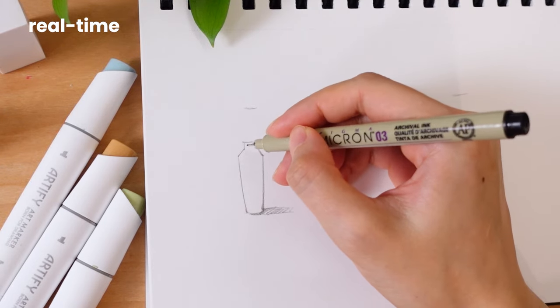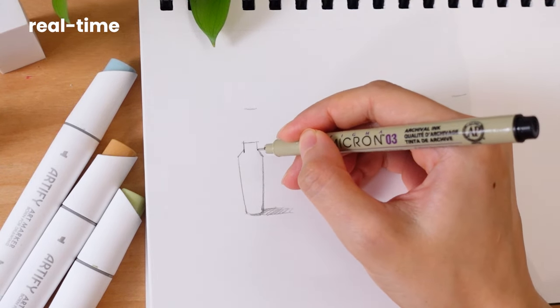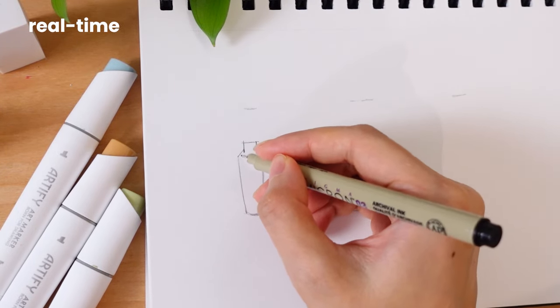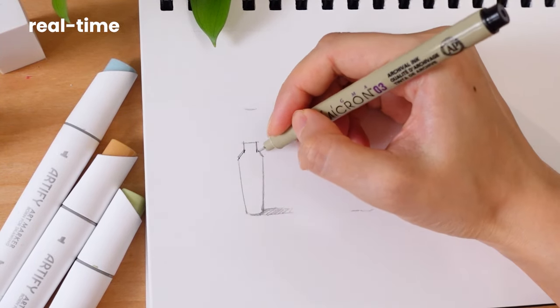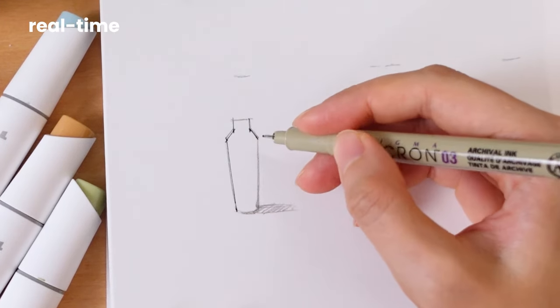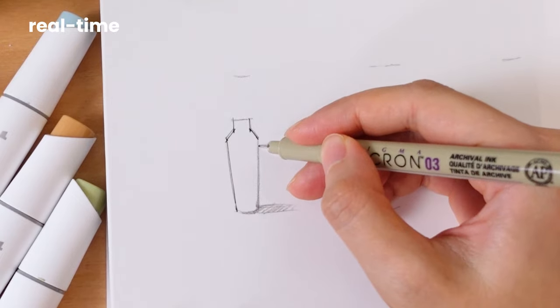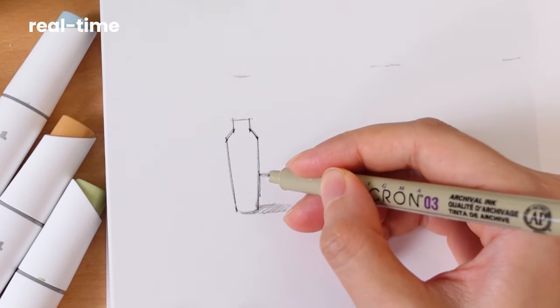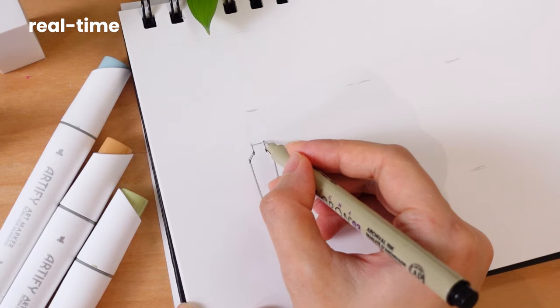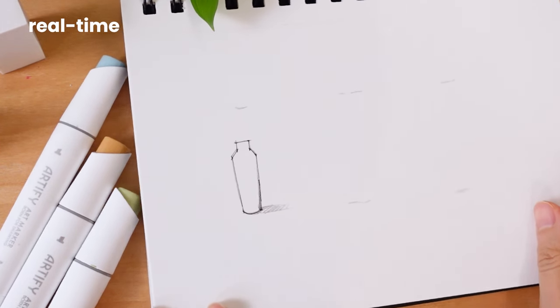I've talked about two different line styles in another tutorial — you'll find the link in the right corner. Basically you have the choice to go fast or slow and stay consistent. Personally I like drawing a little fast to create sharp lines. With practice, each line becomes a stepping stone on the path to improvement.